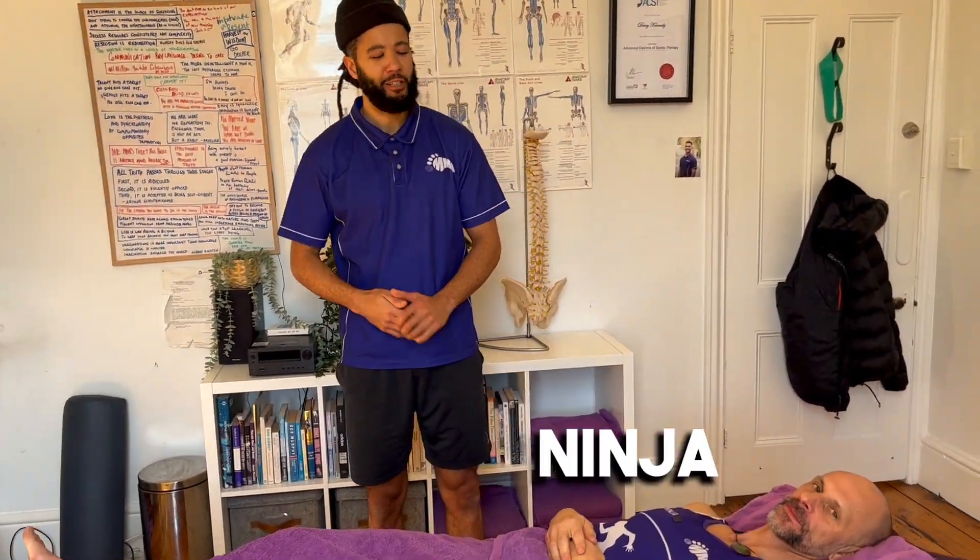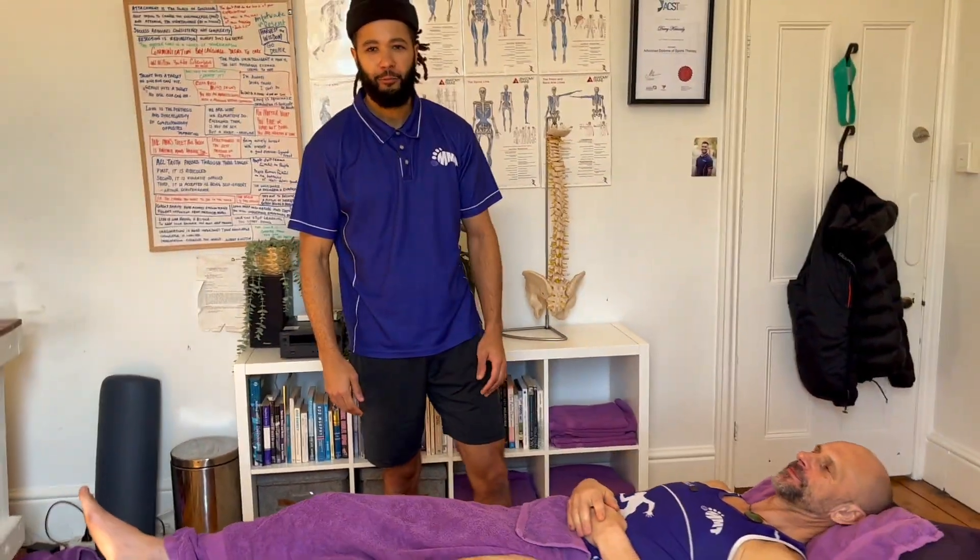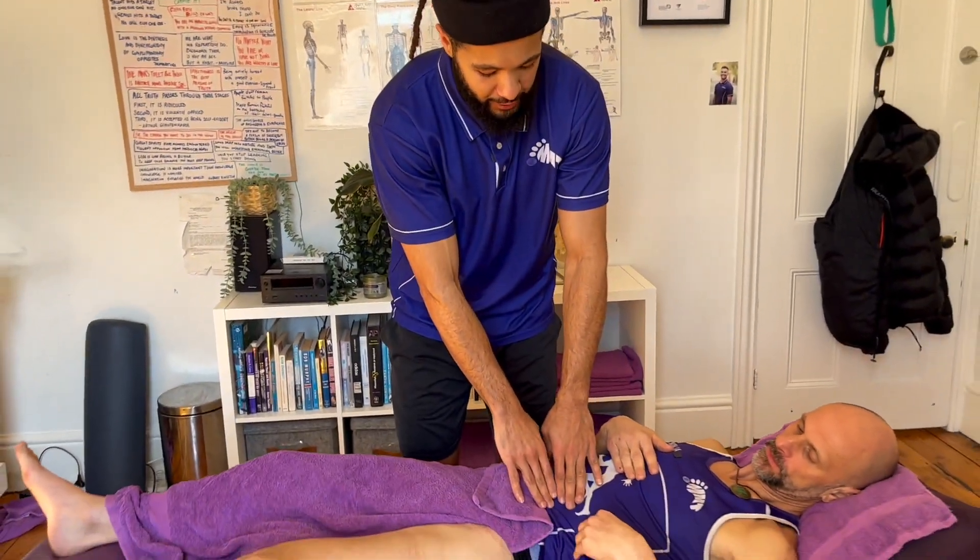All right guys, Leo here. I'm with Ninja again today. Today I want to talk about psoas treatment — it's one of the deep hip flexors of the body. Typically we treat it through the abdominal wall here, through the gut.